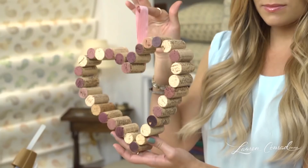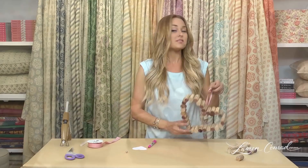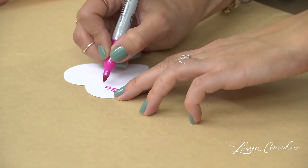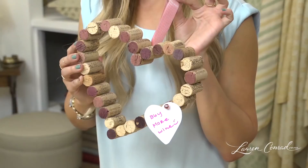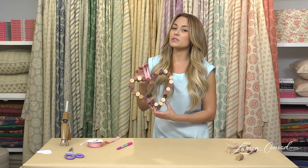Now you can hang this on your wall and you can hang little photos on it or little notes for yourself. What fun shapes did you make out of your corks? Take a picture and tweet it at Lauren Conrad, hashtag Crafty Creations. Make sure to subscribe to the channel if you enjoyed the video.